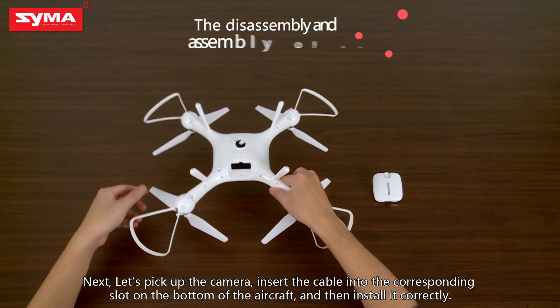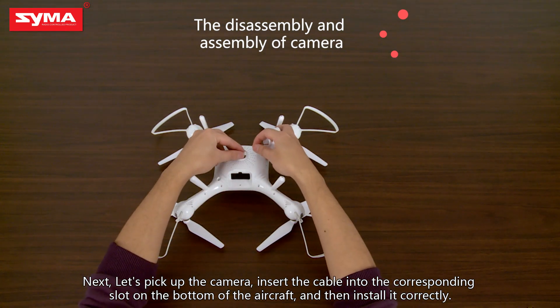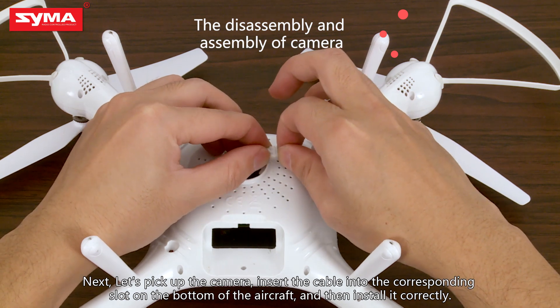Next, let's install the camera. Insert the cable into the corresponding slot on the bottom of the aircraft and then install it correctly.